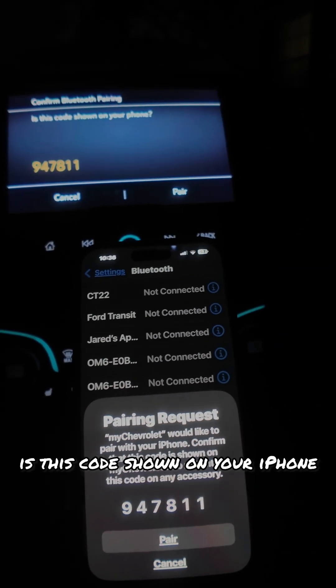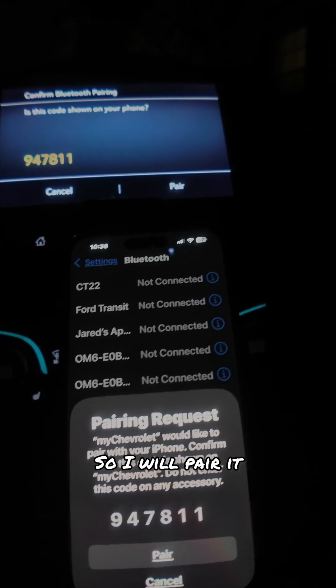It says, is this code shown on your iPhone? Yes, it is. So I will pair it.